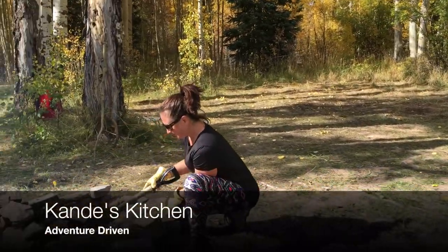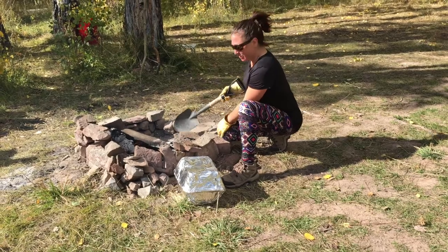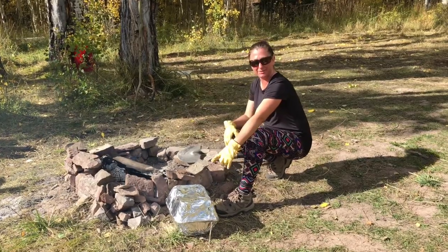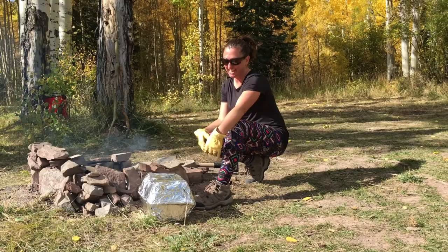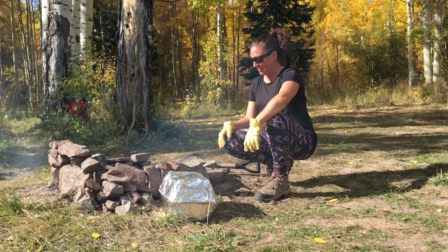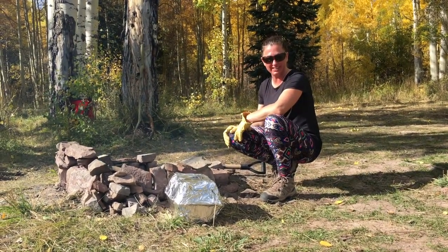Candy has a fire going with good coals. She has put short ribs, elk backstrap, potatoes, and onions in the pan, along with barbecue sauce and a bunch of spices. She's never done this before and is just hoping it turns out. She's going to cover it up with coals and let it cook.